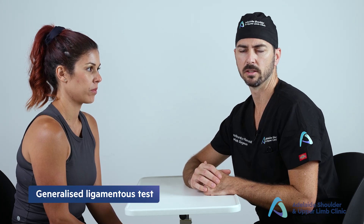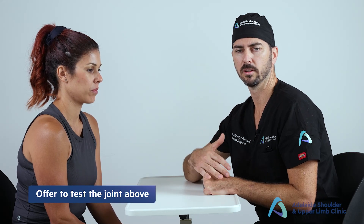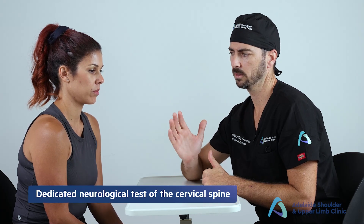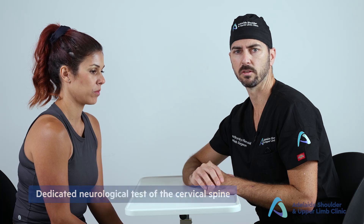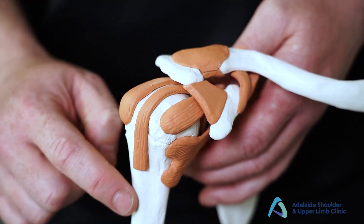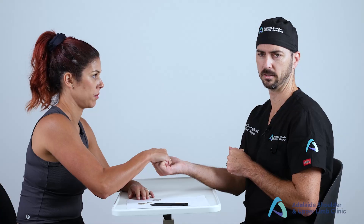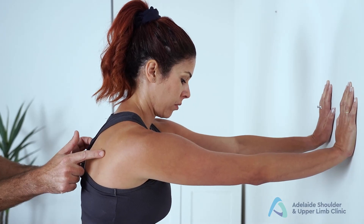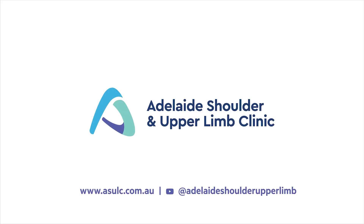This concludes the special tests of the hand. Depending on your findings, you may also want to perform a generalized ligamentous laxity test, and always offer to test the joint above. Perform a peripheral neurovascular assessment if neurological signs were found, and offer a dedicated neurological exam of the cervical spine. This presentation forms part of the Adelaide Shoulder and Upper Limb Clinic's online educational series — visit asulc.com.au for more.